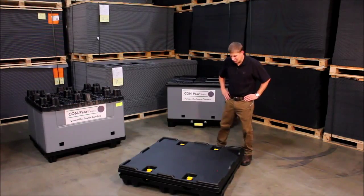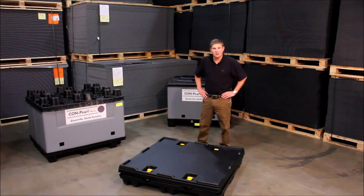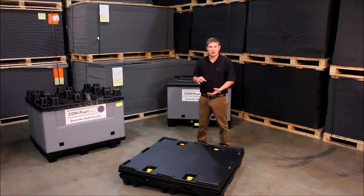The next pallet and lid I want to show you is a twin sheet vacuum form pallet and lid system. The important feature of the twin sheet system is the fact it's got slide locks, which enables you to lock your sleeve to not only your pallet but to the lid and keep everything enclosed together.